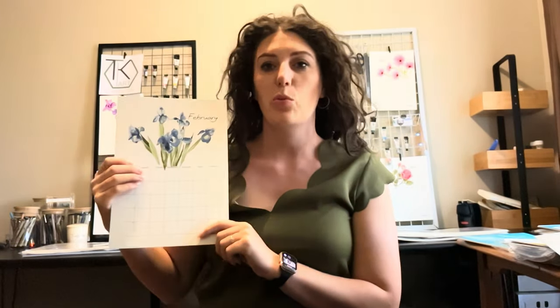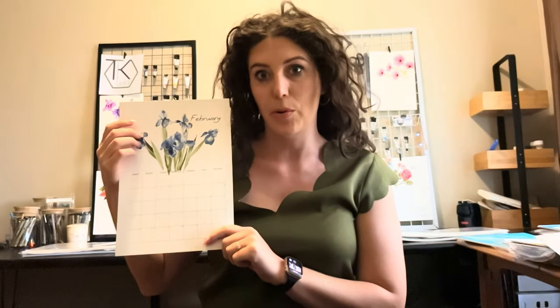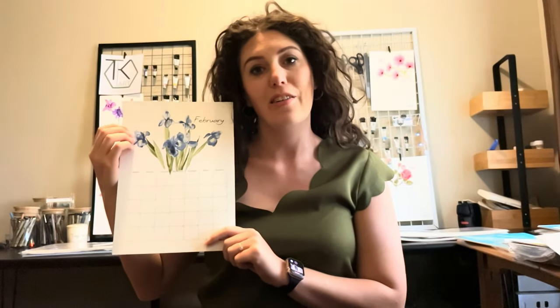Hi guys, I'm Jeanette and welcome to my channel. Today we are painting with watercolor paint, month February, which is flower iris. I hope you guys enjoy it and please like and subscribe to my channel.